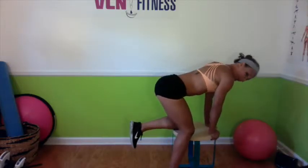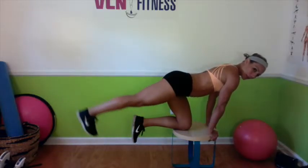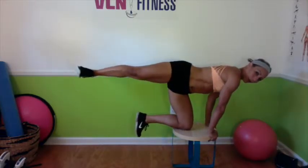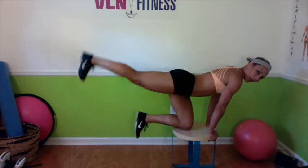Make sure your hips are nice and square. That leg that is on the ground is going to lift straight behind you and then come to the side. Lift behind you. Take care to keep your hips nice and square — you don't want to open it up. You want to keep those hips pointing down, keeping that core nice and strong. This is going to hit the glutes and those hamstrings.